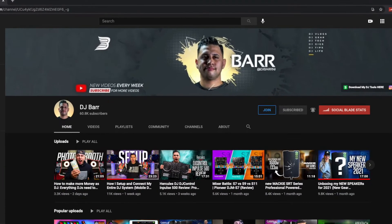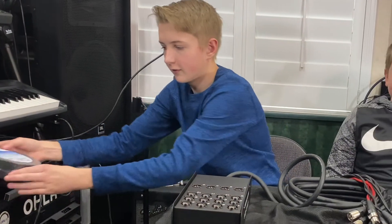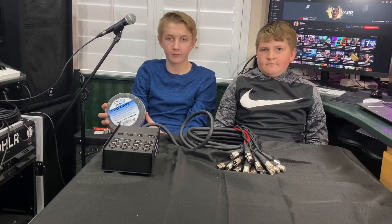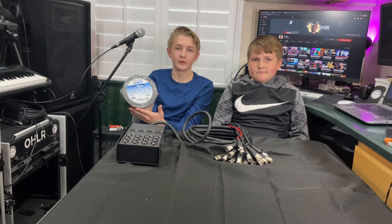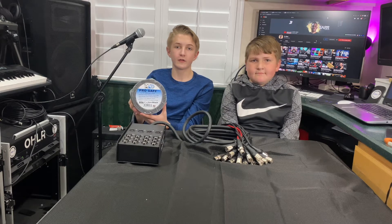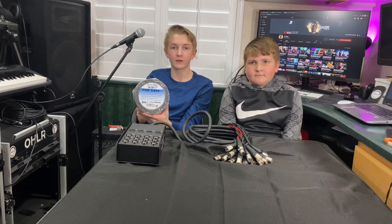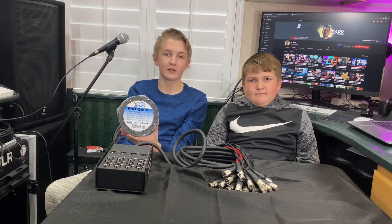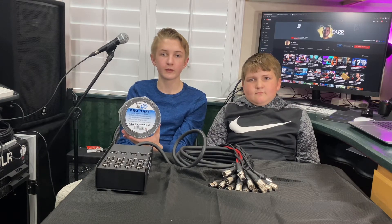We're pretty much getting ready to go. If you have any production tips, put them in the comments below. Shout out to DJ Barr — one of the tips from his video is to use gaff tape. Make sure to click the link in the description to buy any of this stuff. Gaff tape is a lot better than duct tape: it's quick and easy for setup and doesn't leave adhesive behind like duct tape does. It's important to tape cables down so we don't trip over them or have them get unplugged.